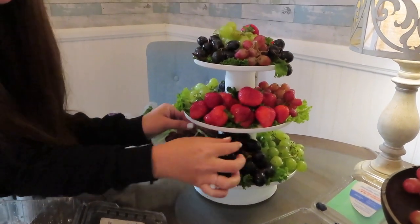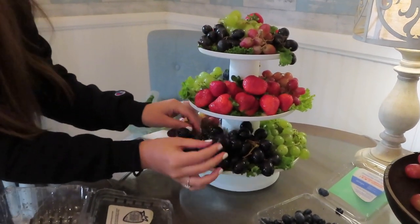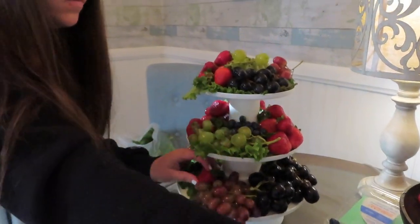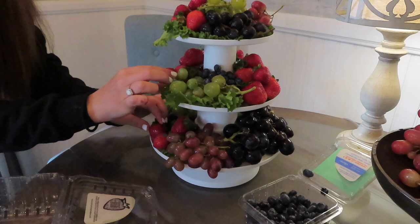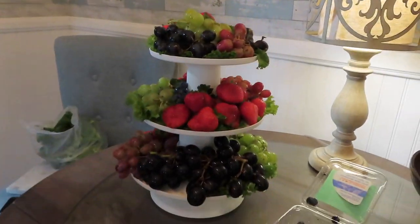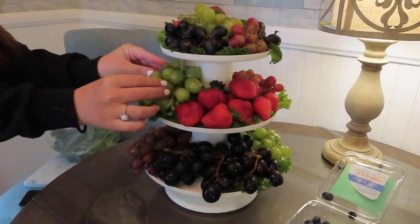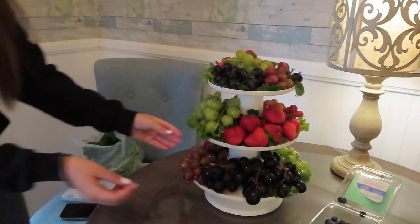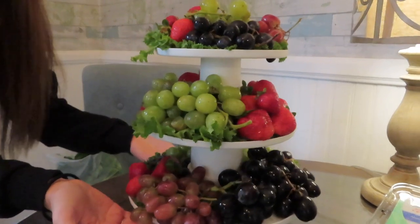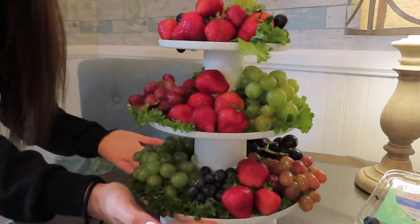I do think that it looks really cute adding a lot and making it really full. At first I was like maybe I'll just put a few on there, but once you kind of stack it really high it actually does look really good — so jam it in there. And this is how it turned out. Like I said, I think this is absolutely adorable to bring to a party or to set up if you're hosting a party, just a different way to really display your fruit, and everyone loved it. If you guys like this, don't forget to give it a thumbs up and subscribe — I would love to have you, and I'll see you next time on Life with Liz.